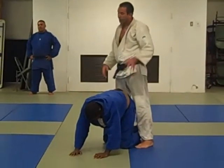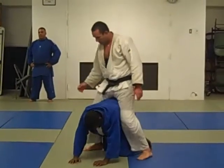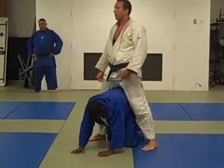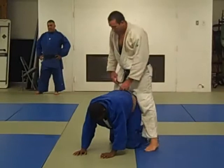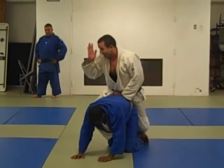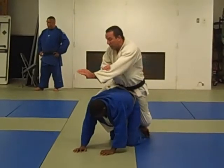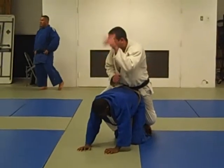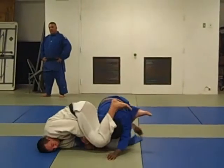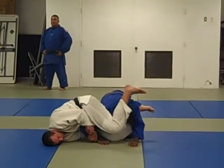One more time: belt grab, one hook. The other foot has to be tight, like riding a horse — that tightness. No two hooks, because he can't get it out if he drops his weight. One hook. This arm goes in and has to catch your wrist, and this hand catches his wrist. Now push the head away when he wants to pick his head up.